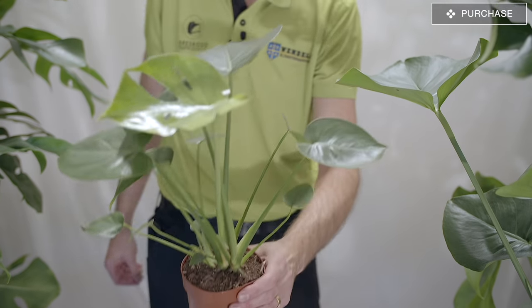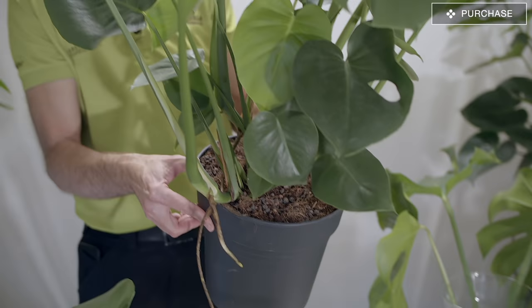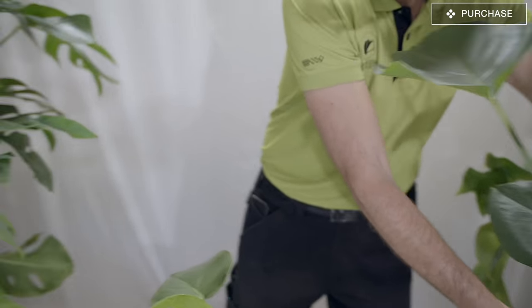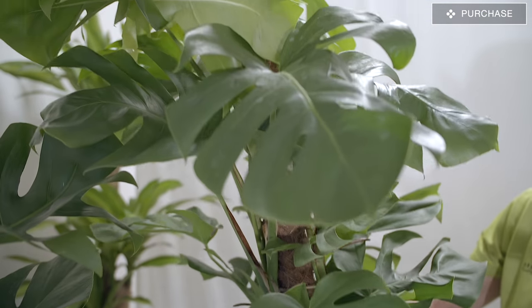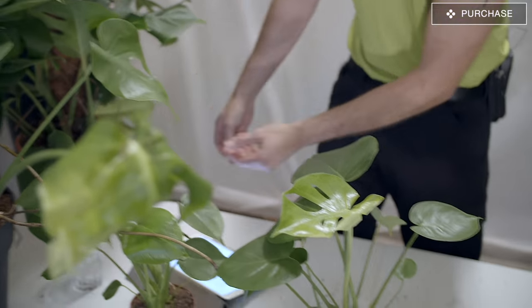Beginning with the purchase, this plant can be purchased in any size and any form. You have the small versions like this one in a 12 centimeter pot, a larger version in a 27 centimeter pot, and you can go even bigger — like this one growing on a plastic tube for support. It can actually become over 20 meters high, so it can get really, really big.